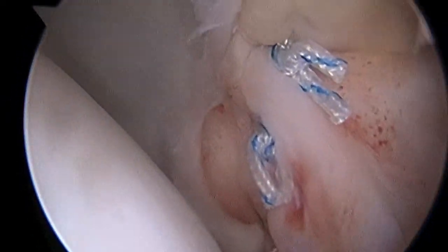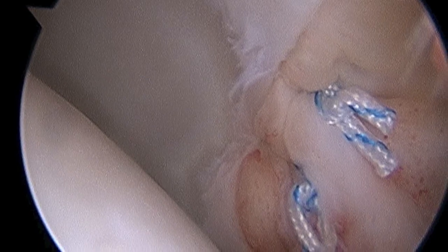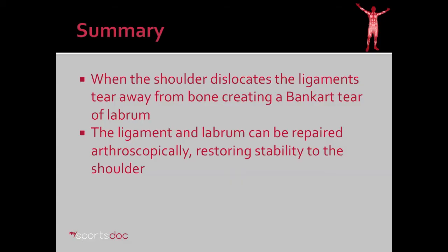Here you see our completed repair. In this case it was a four-anchor repair. Looking from above, you can see how the labrum and ligament has been reduced to the glenoid rim. Then we can look from behind, posteriorly, and probe our repair — and there's that nice bumper effect we like to see with arthroscopic repair. You can see our before picture of the labral and ligament tear away from bone, and here you see our repair once complete. In summary, when the shoulder dislocates, the ligaments tear away from bone, creating a Bankart tear of the labrum. The ligament and labrum can be repaired arthroscopically, restoring stability to the shoulder.